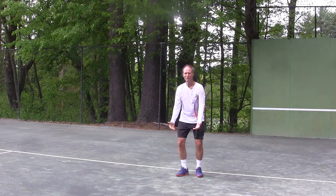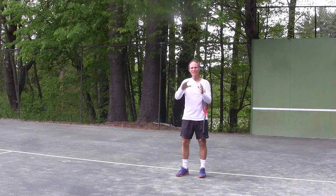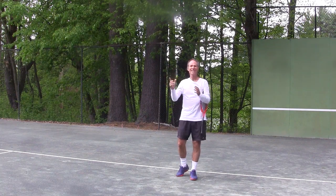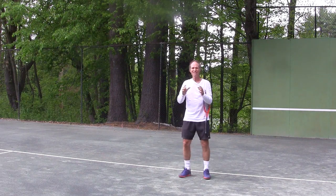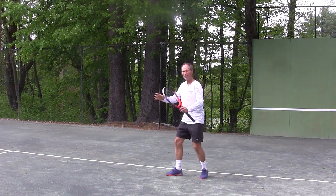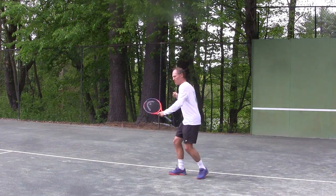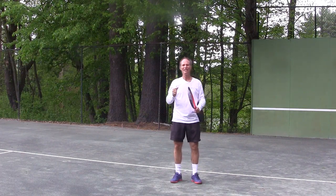You're generating force from the bottom upwards. In order to do that you have to make sure that you set your body in a position to really uncoil and accelerate that racket head. For your ground strokes, visualize turning your body like you're turning that spring, then pushing your body down. From that position you're going to aggressively uncoil your body and generate racket head speed.